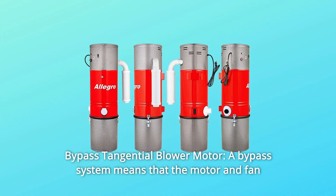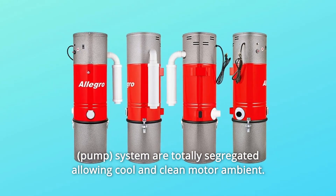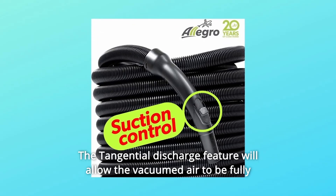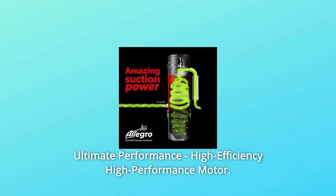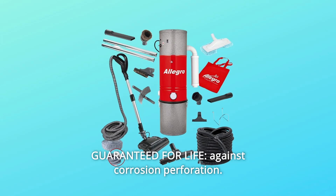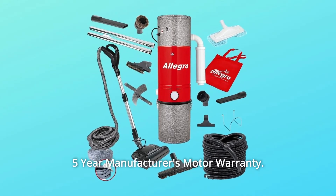Number 4: bypass tangential blower motor. A bypass system means the motor and fan system are totally segregated, allowing cool and clean motor ambient. A separate fan system maintains motor operating temperature, improving reliability. The tangential discharge feature allows the vacuumed air to be fully exhausted to the outside environment — ultimate performance, high efficiency, high performance motor. Number 5: guaranteed for life against corrosion perforation. The entire unit has a baked epoxy powder coat finish inside and out. 5-year manufacturer's motor warranty.